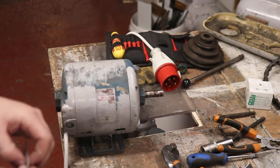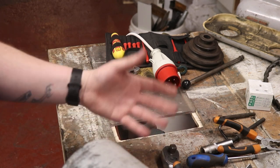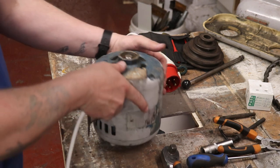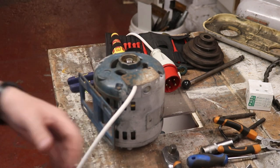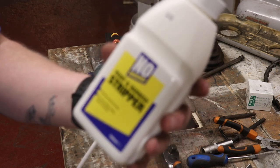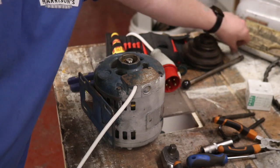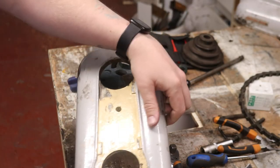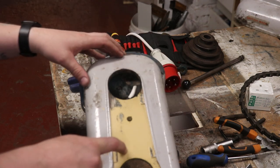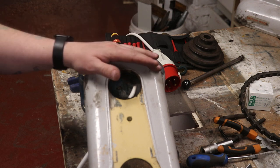Now that we've got the metal working, it seems totally counterintuitive, but I'm going to have to take the whole thing apart again. I've just been to Tool Station or Screwfix and picked up some paint stripper. I'm going to strip all the paint off every single component, get the original enamel paint online, and refurbish this whole thing.